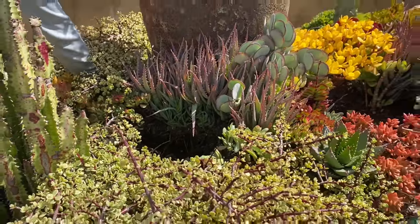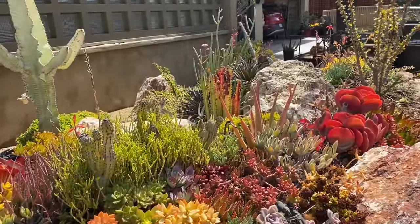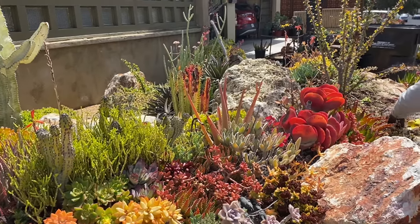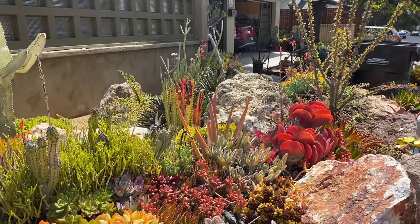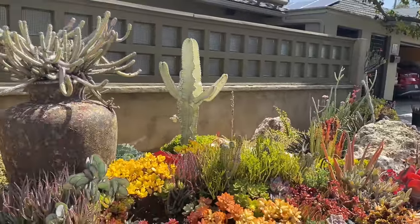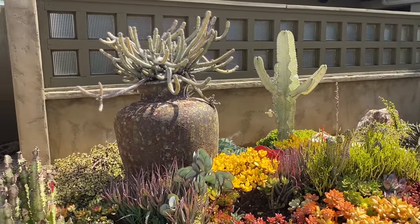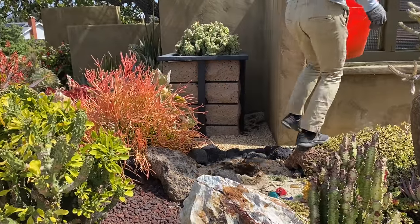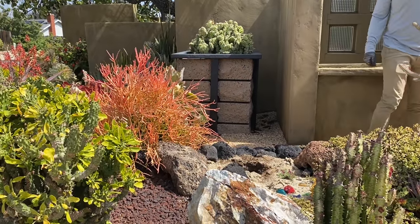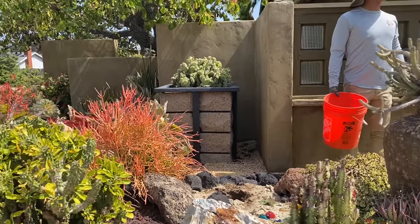I'm thinking about putting that barrel cactus back in there. Also, this Euphorbia trigona looks awful, so that needs to come out. And I need to ask Michael whether he wants to keep the Sticks on Fire — I vote no, but we'll see what he says.